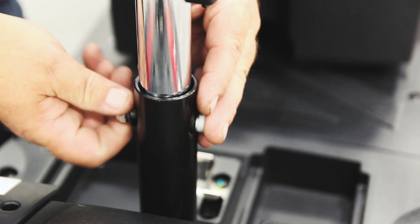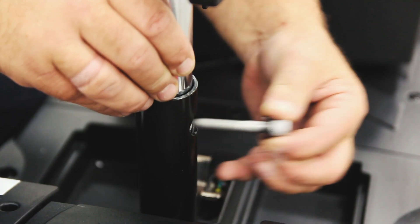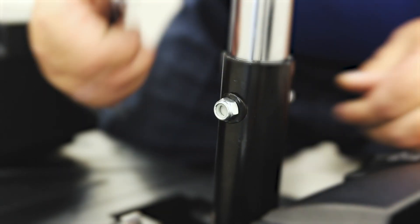To adjust the height of the seat, you'll first need to loosen and remove the bolt. Raise or lower the seat post to the required height and then reinsert the bolt, making sure it's tight and secure.